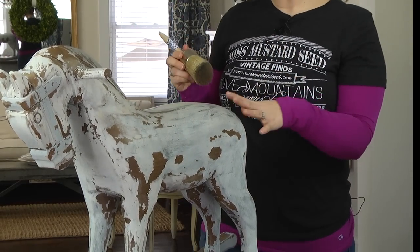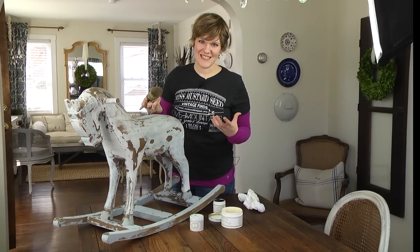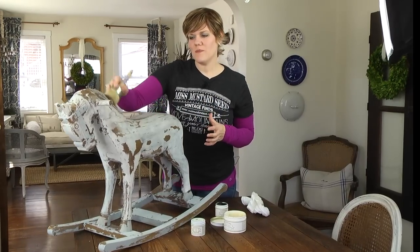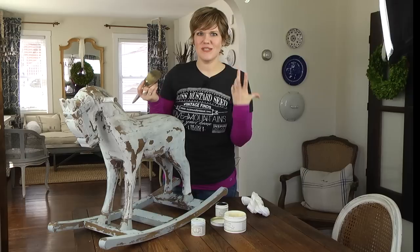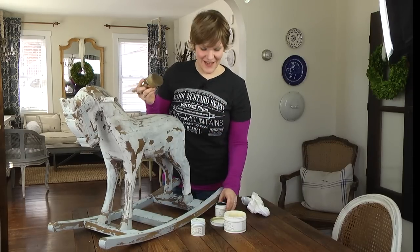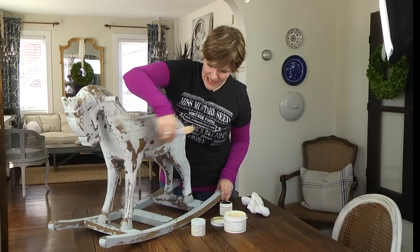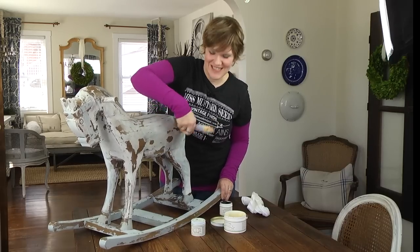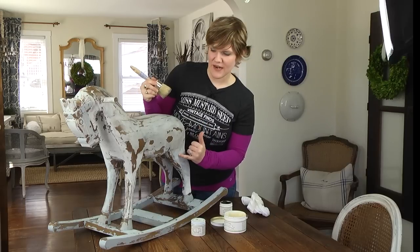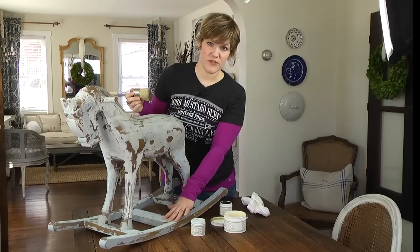On video it may not be very visible, but that's the whole idea — you don't want people to look at a piece and say 'oh, there's a piece that has antique wax all over it.' You want them to think 'wow, there's just something really authentic looking about that piece — is that the original paint?' You want to keep people guessing. You can see this horse is painted in Grain Sack over Trophy, and the runners are in Shutter Gray.